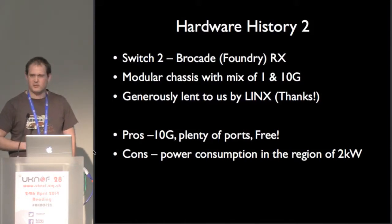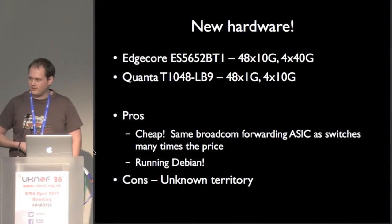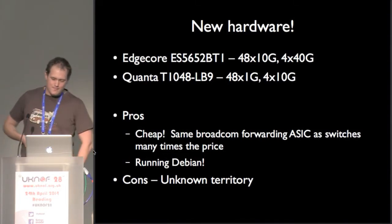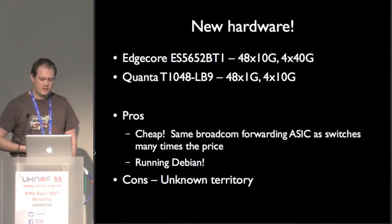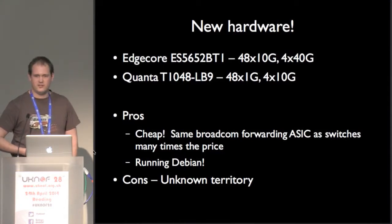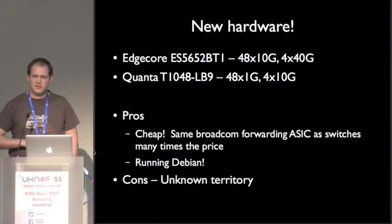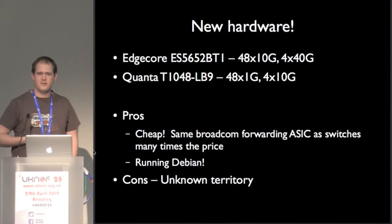I think it took about 2 kilowatts. So we bought some lovely switches — well, we didn't buy them from Cumulus. Cumulus don't make the hardware. We got the Edgecore 10-gig switch and the Quanta 1-gig switch. I had not heard of either of these vendors before. They just make them in China to a spec, and then we put the Cumulus software on them. They have the same chips inside as many other switches on the market, and they run Debian. I like that a lot.